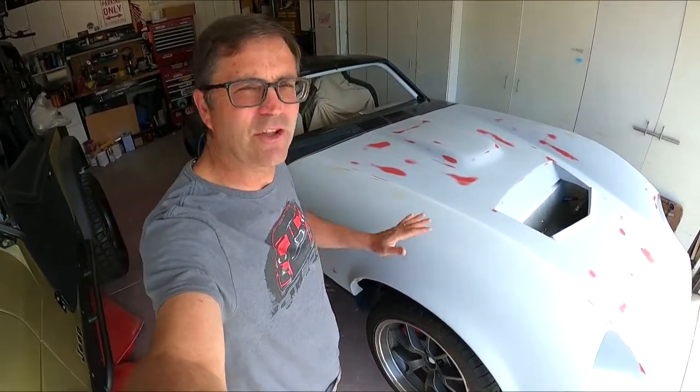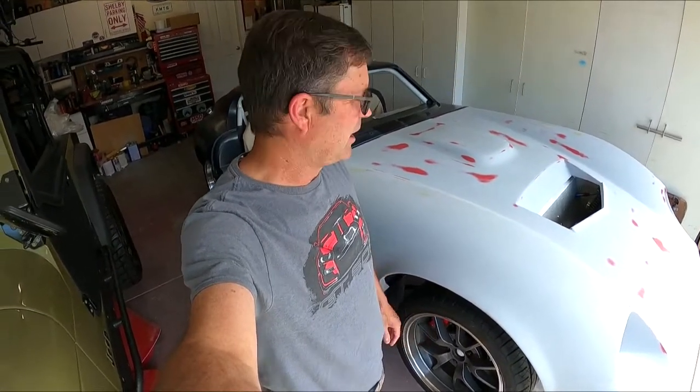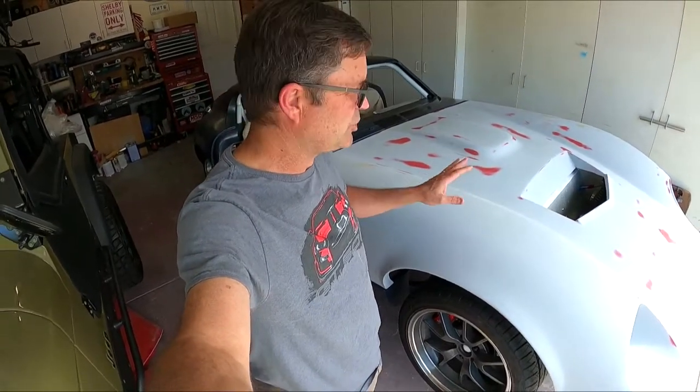Hello everybody, welcome to another episode of the Coverday top build. In this episode I've got the nose on and I've realized where the real work begins on these things. Up to this point it was pretty much like building the roadster - a lot of the same aluminum, a little bit different, but the chassis is pretty similar. This is a whole other world.